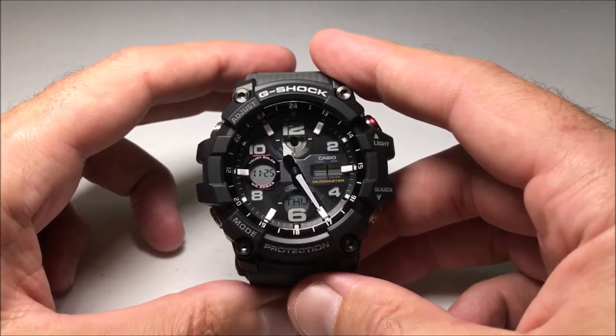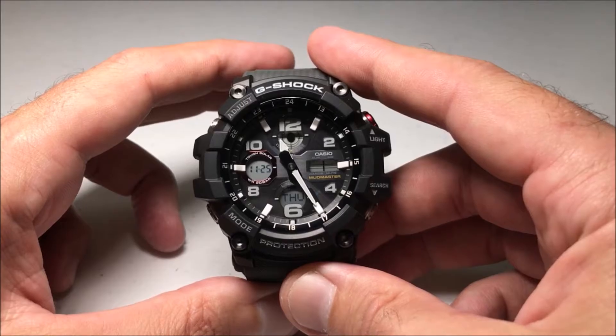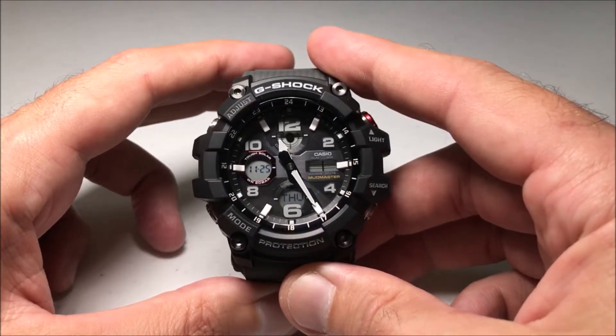Hey everybody, in this video I'm going to be showing you how to adjust the daylight savings time on your Casio G-Shock Land Mudmaster module 5562 watch.